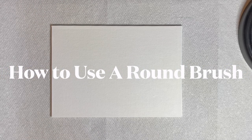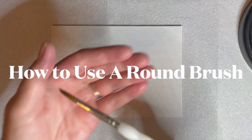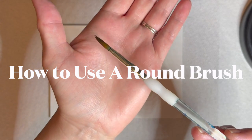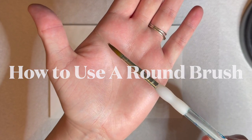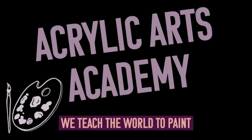Whether you are new to painting or looking to know more about brush techniques, this video can help you. Today we'll see what paintbrushes are capable of. This episode will focus on round paintbrushes, including several techniques to try. Welcome to Acrylic Arts Academy, we teach the world to paint.